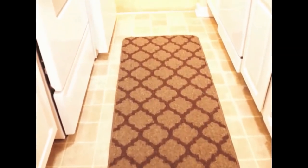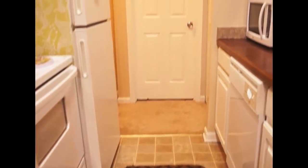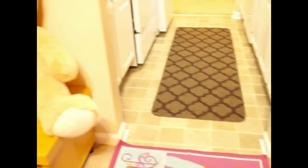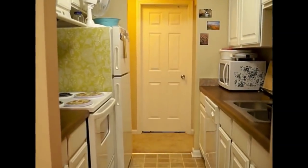The floor is a tile floor and I have put this beautiful kitchen floor mat on it. My kitchen is a normal medium-size kitchen and has two doorways — one door is towards the dining area and the other door is at the opposite end towards the gallery and the hallway. My kitchen is divided into two sides; in between there is a space to stand and work on.